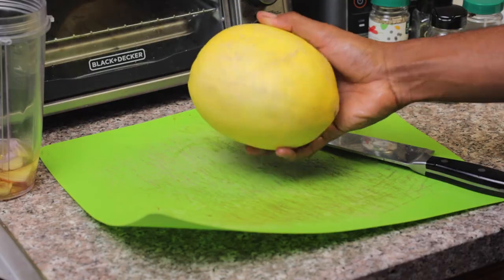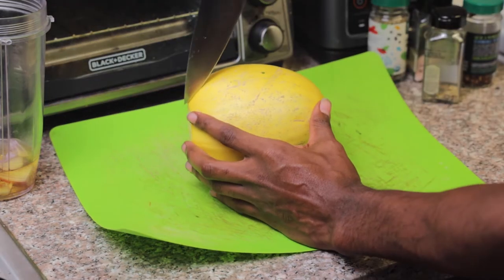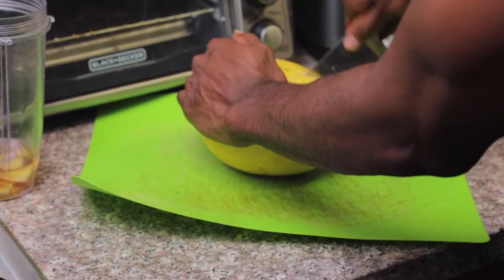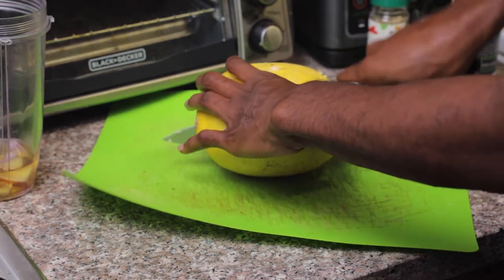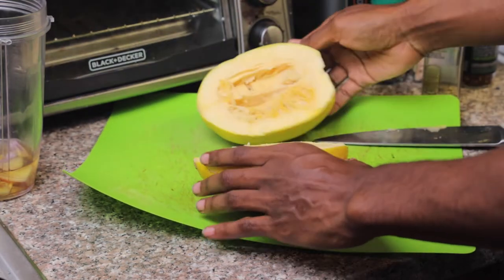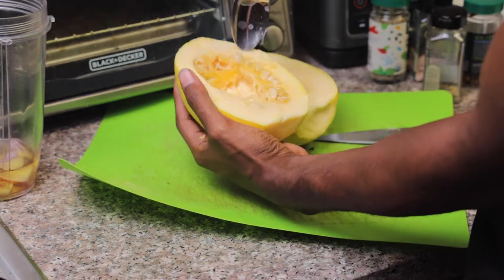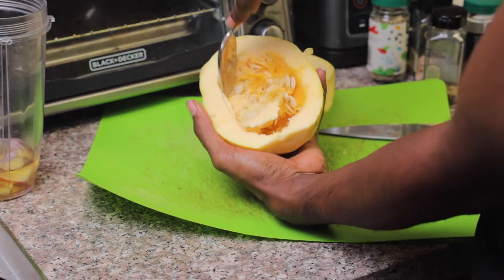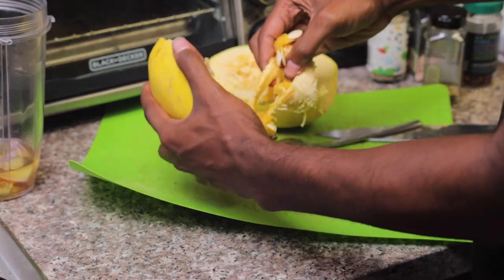The first thing you're going to do is take a very sharp knife and cut your spaghetti squash down the middle horizontally, because we're going to be using this as our bowl. From there you're going to spoon out all of the middle, and you can throw all of that away unless you want to keep your seeds for growing. You also want to preheat your oven to 400 degrees.